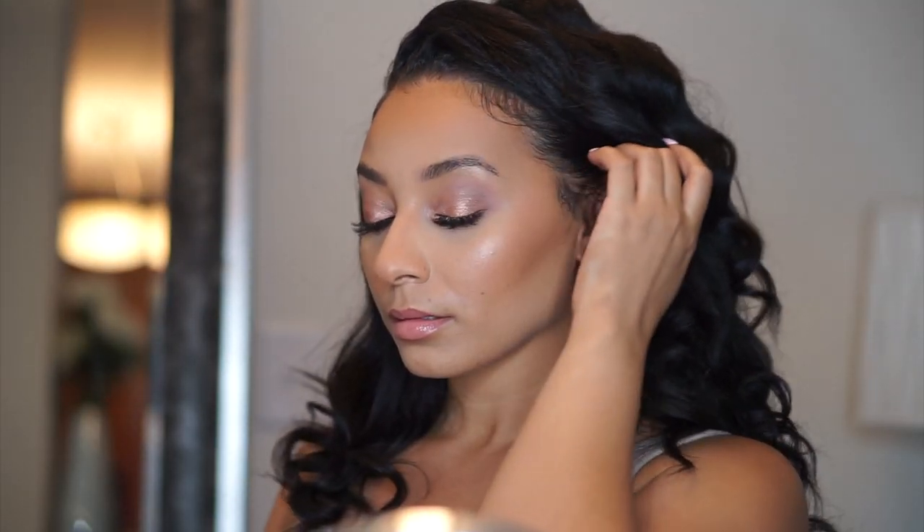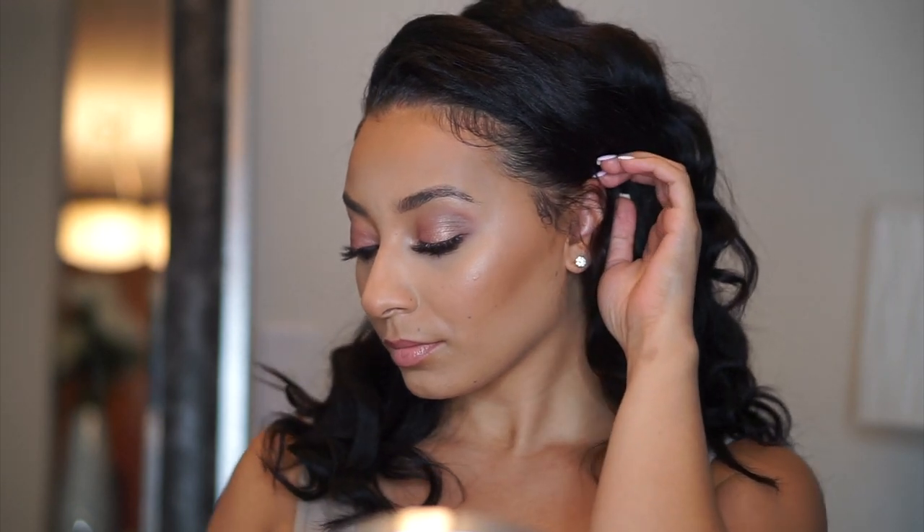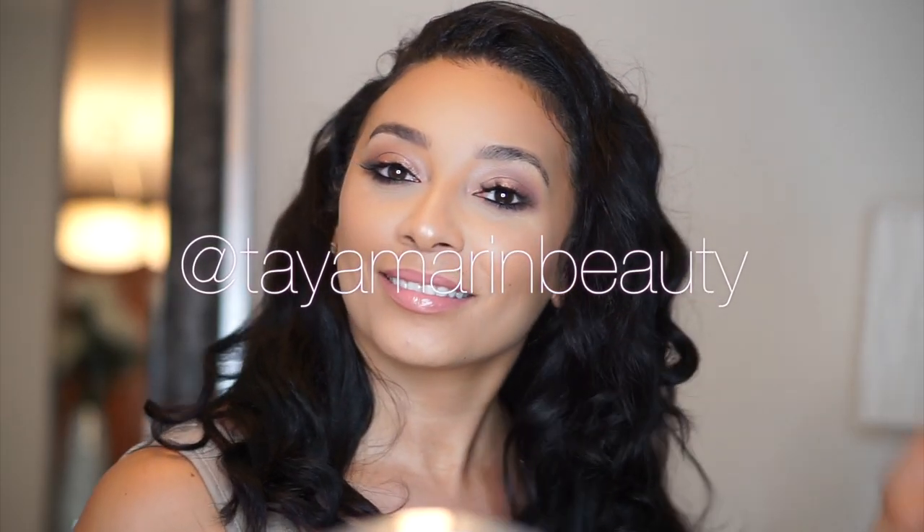Here is the final look! I hope you guys enjoyed this. If you have any questions about anything, feel free to leave a comment below. Make sure to subscribe to my channel so you guys can see more videos that I have coming up. And follow me on Instagram at TamarinBeauty — I will see y'all later. Bye!